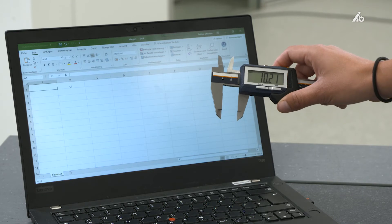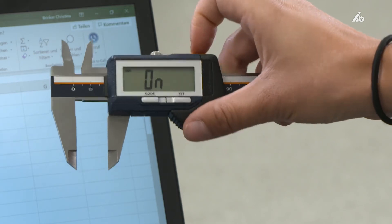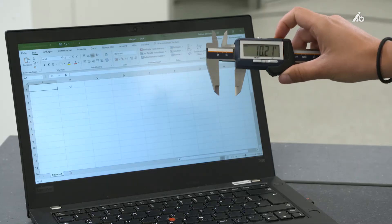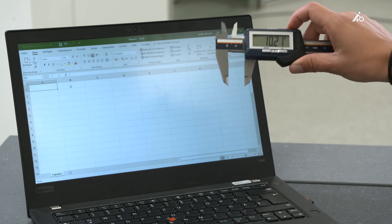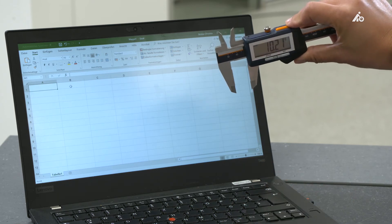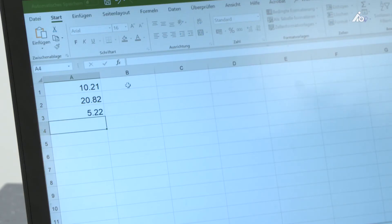You only have to switch to the Bluetooth mode in your caliper and afterwards connect to your device. I already did that in this case, and by simply pushing the Bluetooth button, you can transfer your values into your application on the computer.